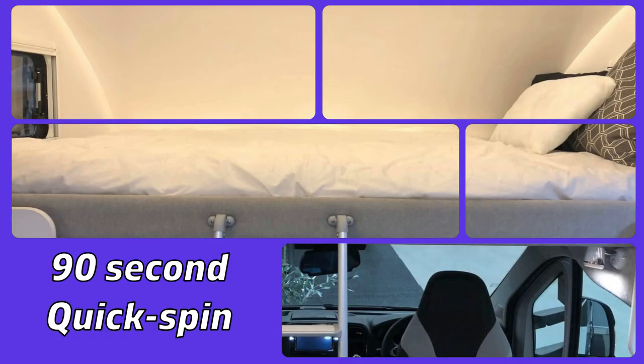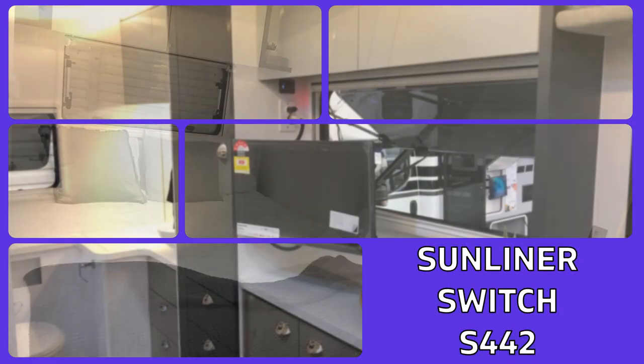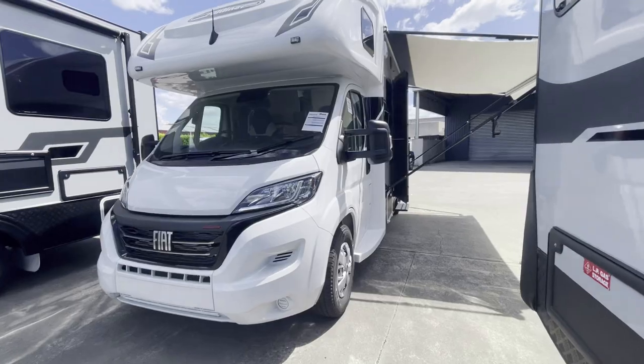Today we popped over to Melbourne RVs in Bayswater, Victoria, and we had the pleasure of looking at a Sunliner Switch S442 — so come along. Today we're looking at a Fiat Ducato-based S442.